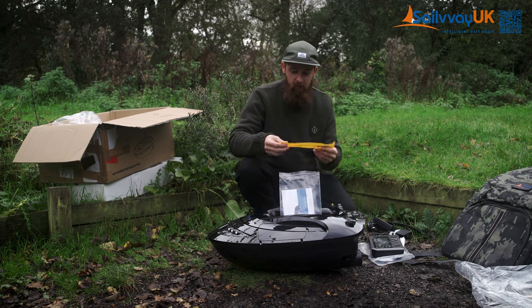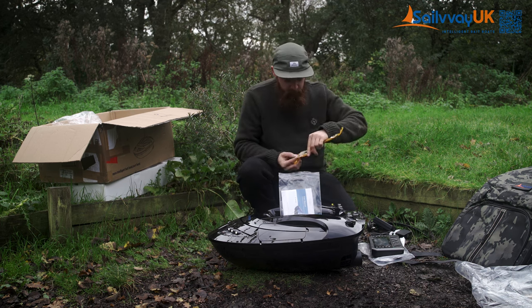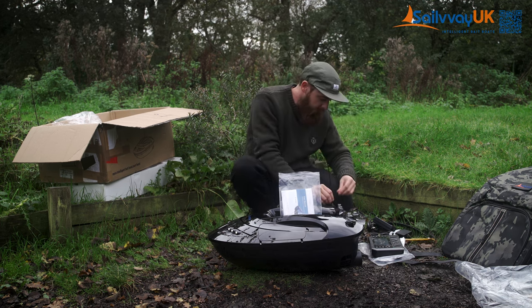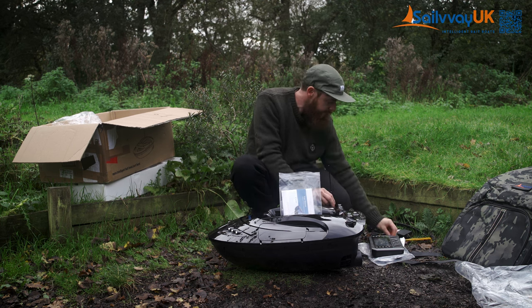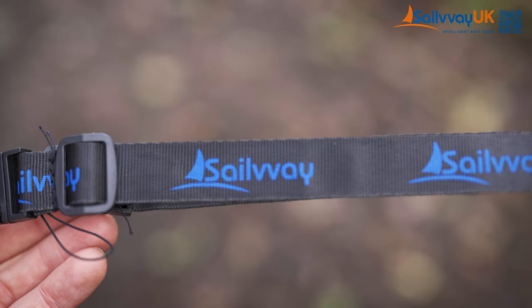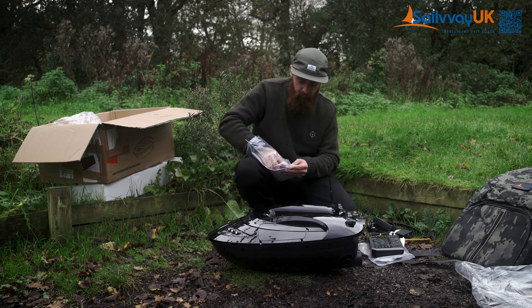You've got a little kit here with a few bits and pieces. There's your aerial, which simply screws in here — just screw that on. And in here you've got a little lanyard so you can attach that to your controller if you want to wear it around your neck.